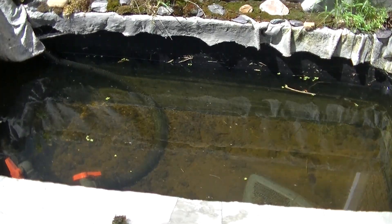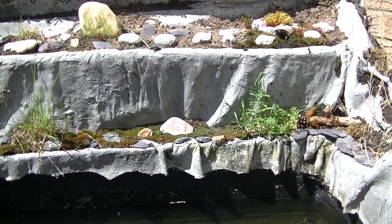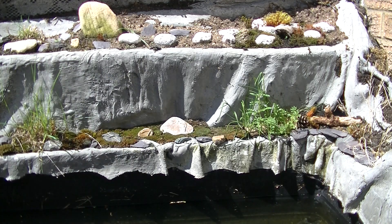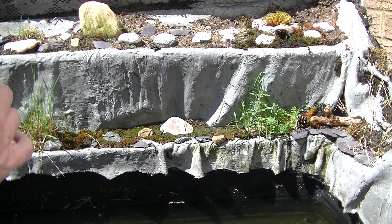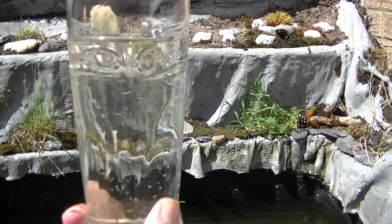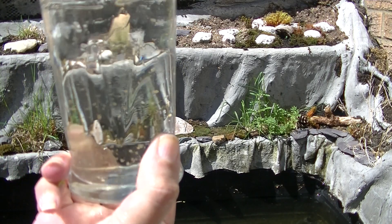What an amazing outstanding job Daphnia have done! Now let's just have a quick look at how much Daphnia there is in here by using a pint glass. And there we go, the first pint — and you can see there's just absolutely billions.